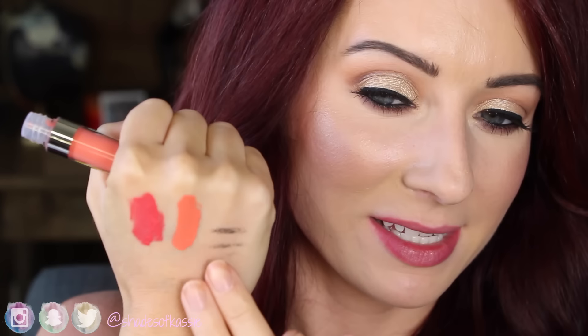Next color is called Botanical. This is a really fun brighter pastel neon orange. Not my normal color I would wear. This one's going to make your teeth look a little bit yellow too. A little bit patchy. I find that most lip colors, no matter what the brand, if they are a bright color like this it is a little bit more difficult to get a really nice opaque even coat. But this one is Botanical. Not going to be an everyday color for most of you but for those that can rock this color, more power to you.